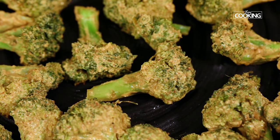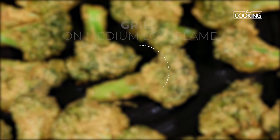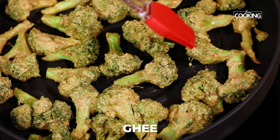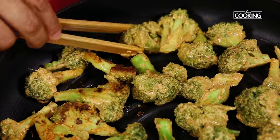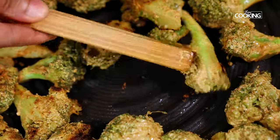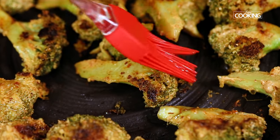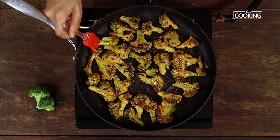We are going to grill on each side for about 3 to 4 minutes on medium low flame. Just brush the pieces with a little bit of ghee, then gently turn the pieces to the other side. Make sure that it is grilled on all sides. Once the broccoli pieces are completely grilled, just toss them and remove from the pan.